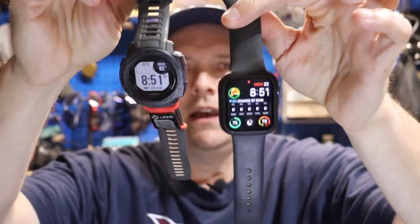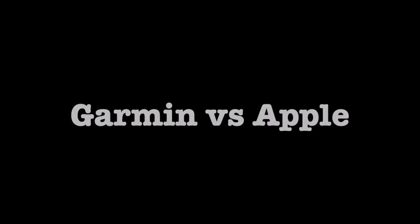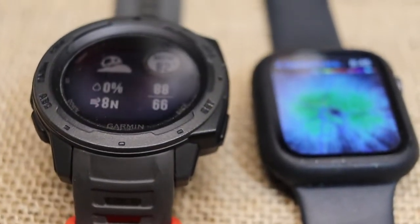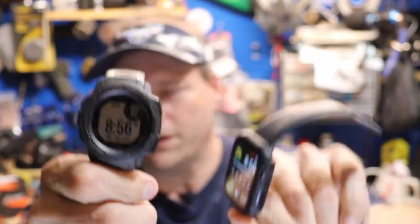We're going to talk about these two smartwatches and which one I prefer for what. I'm going to break down these two watches for you. I'll show them as we started the video. This is a Garmin Instinct. This is an Apple Watch SE.